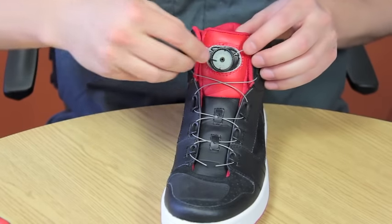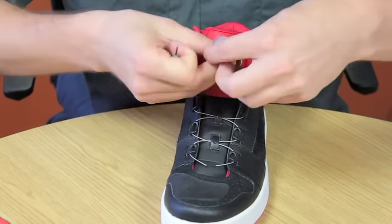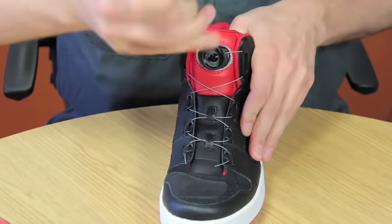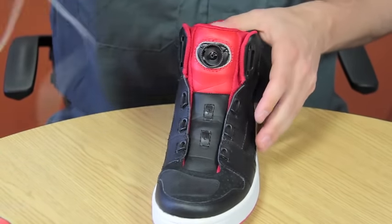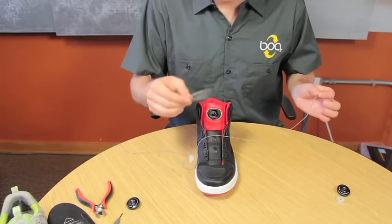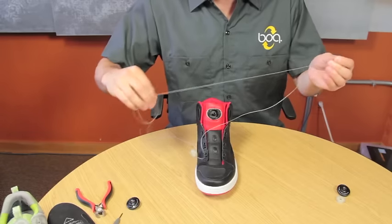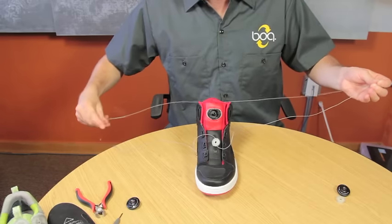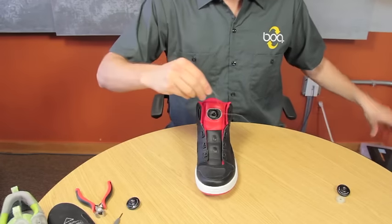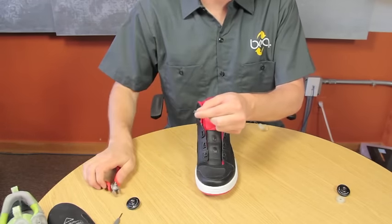Next, use the tool to pry out the spool from the housing. Once the spool has been removed, we can eject the lace from the system by pulling. Determine the correct amount of lace by taking the new lace and measuring it against the lace that was removed from the shoe, and find the appropriate distance and cut your new lace length.